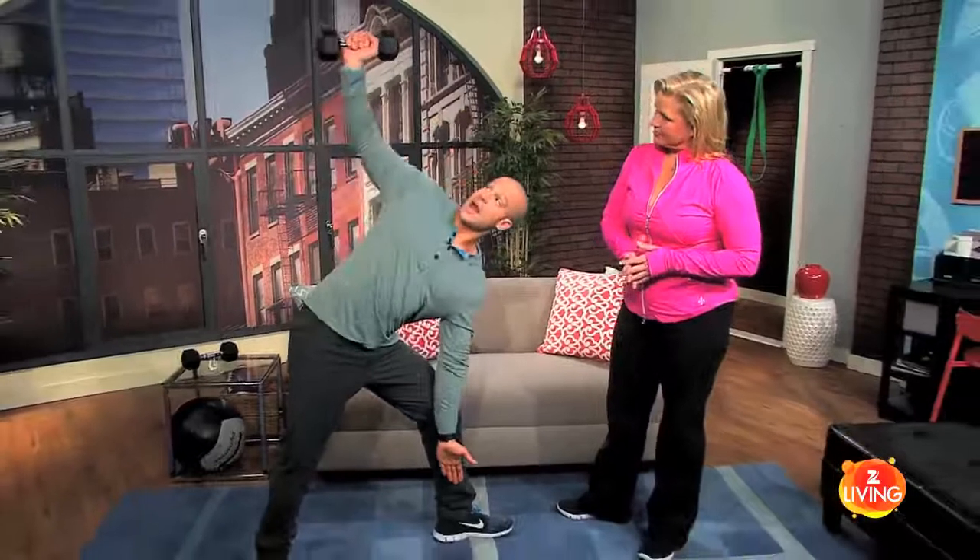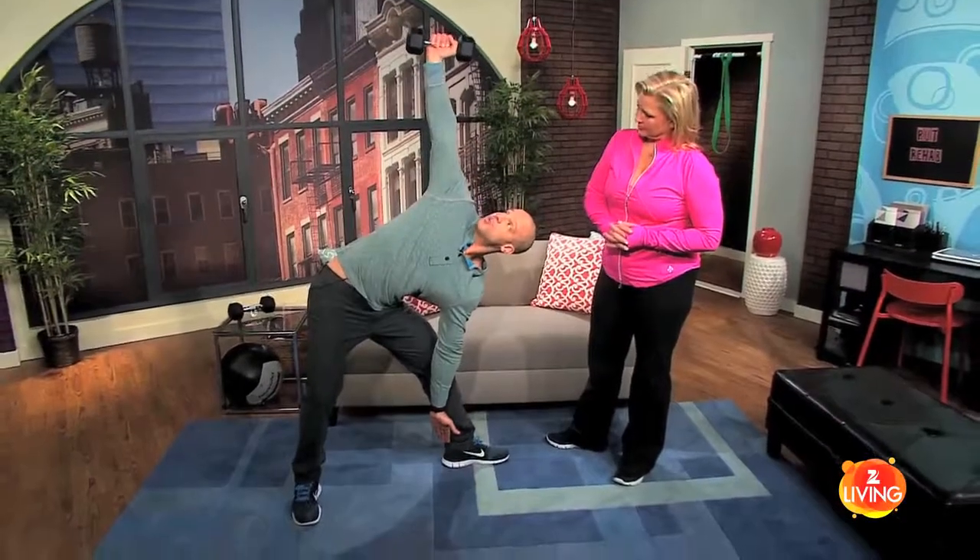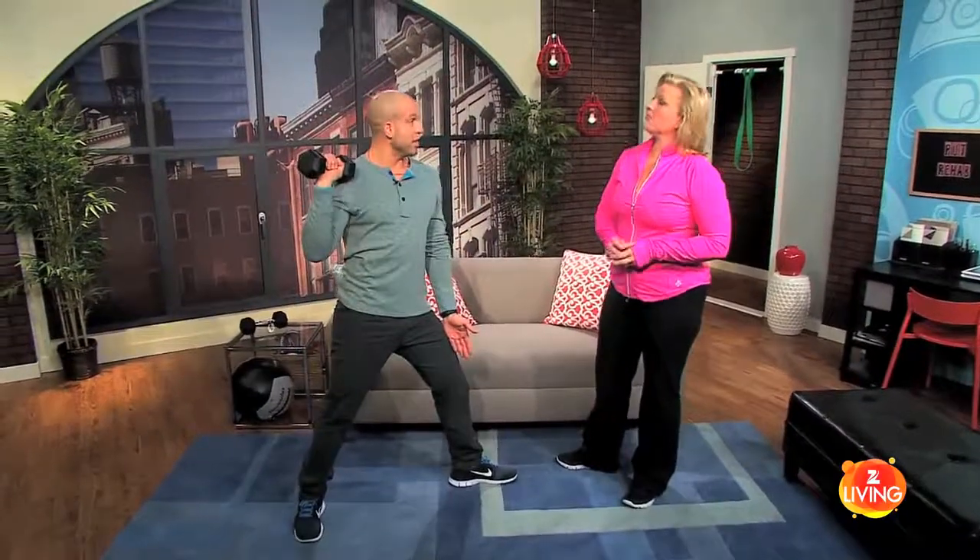On this next exercise we're going to get some lateral movement because we're going to be moving along what's called the frontal plane. The exercise is called a side press — it almost looks like yoga. I'm going to lean to the side, and as I bend over I'm going to press the weight overhead, and as I come back up I'm going to lower it.